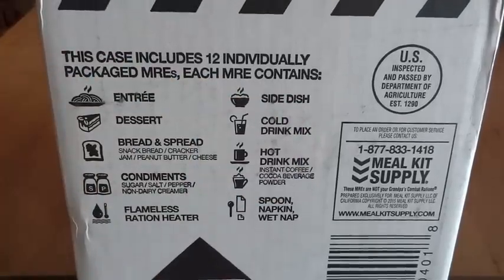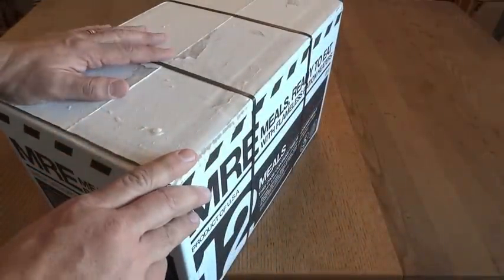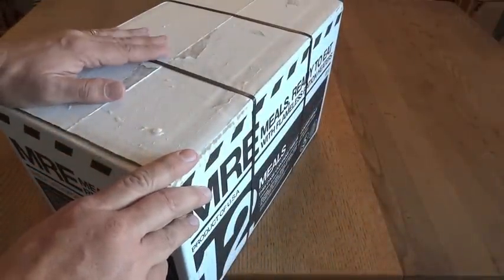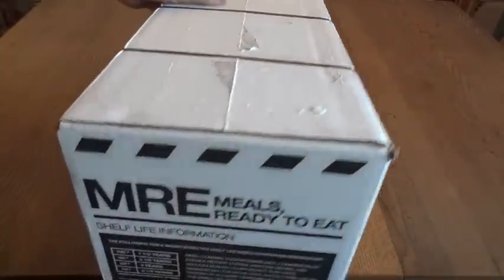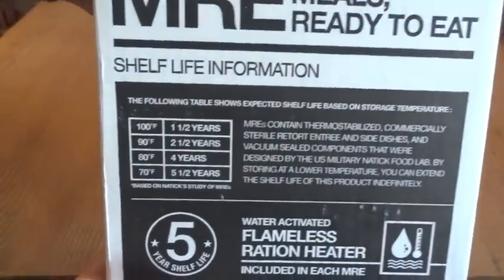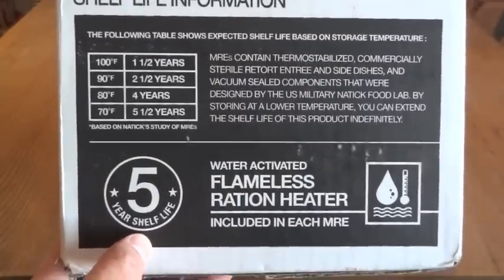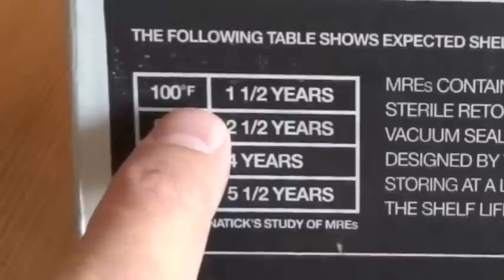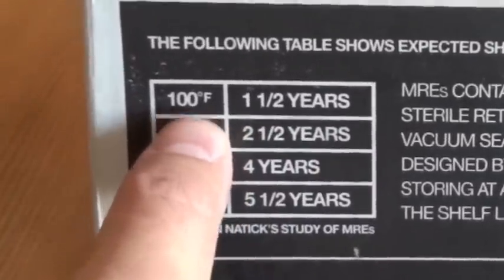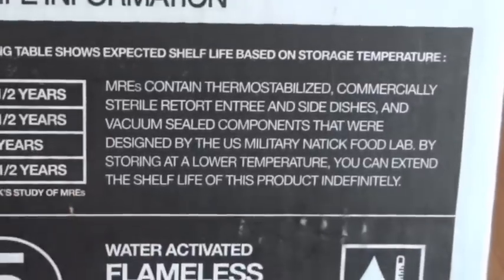All of these are commercial MREs, and the components inside are almost all the same as what we find in genuine MREs. Another side of the case has the shelf life information. It's easy to say it has a five-year shelf life, but of course that's dependent on how they're stored, mainly temperature-wise. There's a little chart showing that if you store it at 100, 90, 80, or 70 degrees, here's how long you can expect them to last.